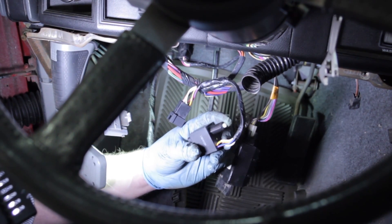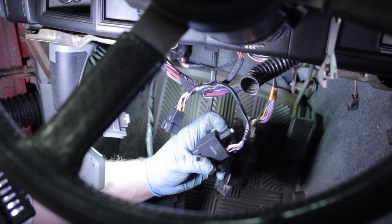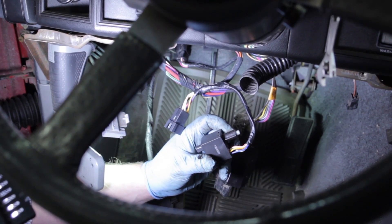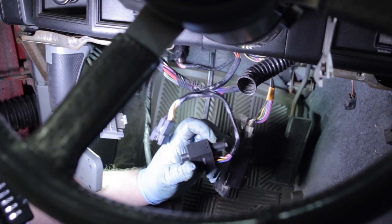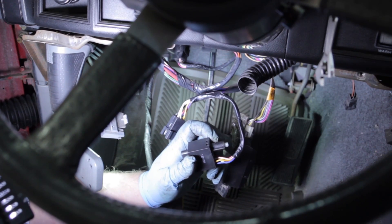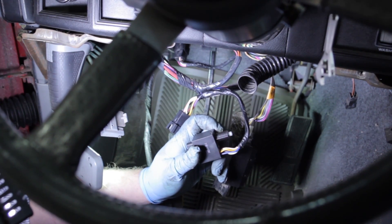The switch comes with about a six inch pigtail and has a little plunger. It's a self-adjusting switch, so we're going to give it a firm pull to remove it, unplug the connector, slide the new one into place, adjust it, make sure the lights are coming on and off at the proper time, and the job is done — it's really that simple.